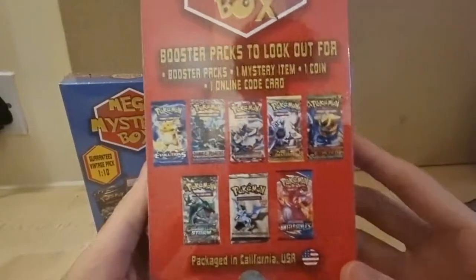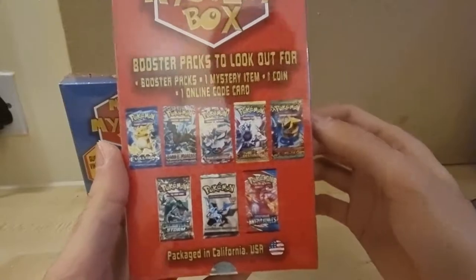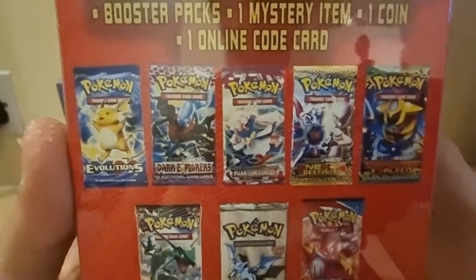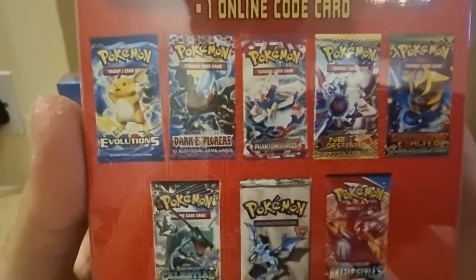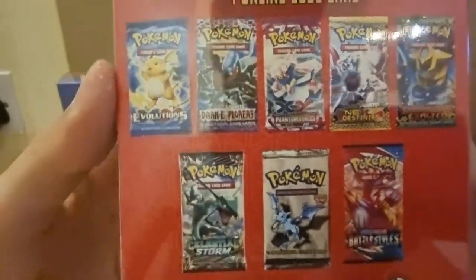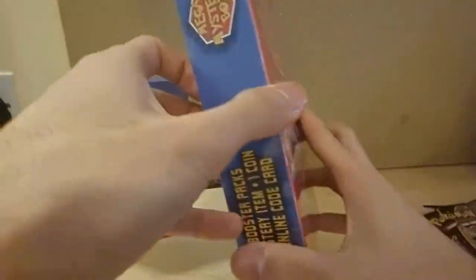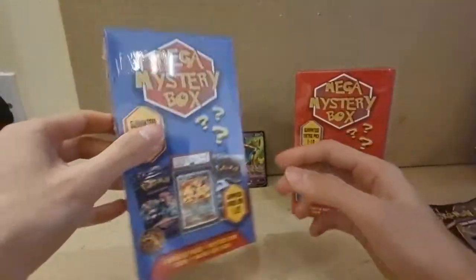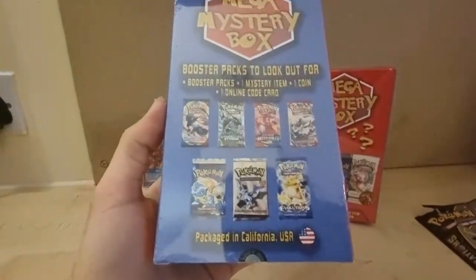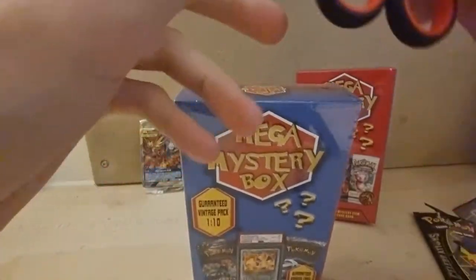The packs look much better on this one — you've got Evolutions, Dark Explorers, Black and White, X and Y, Phantom Forces, Black and White Next Destinies. They're more vintage than the other box I guess. But you can still get Fossil and Base Set from this one. Let's get right into it — I haven't got my trusty pen knife so I'm going to see if I can manage.